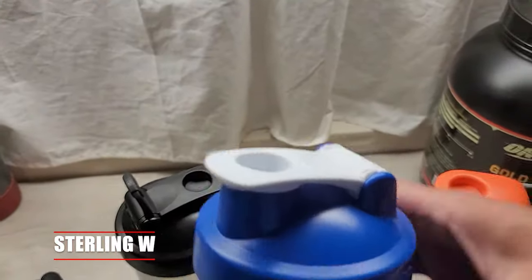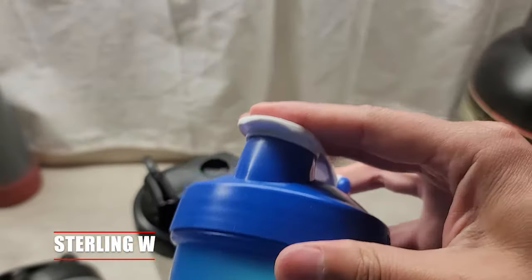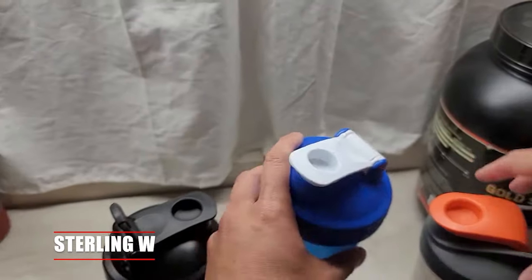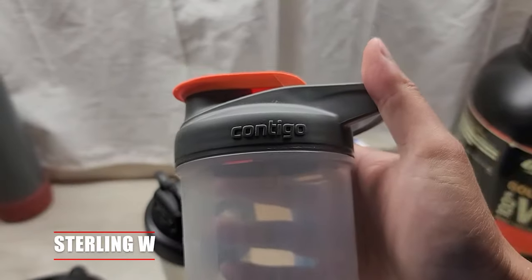The only main difference is that it's all plastic, which is neat, so it should be easier to clean in the dishwasher. These are both dishwasher safe, but normally I just hand wash them. I bring this to the gym and hand wash it later after I finish at home.